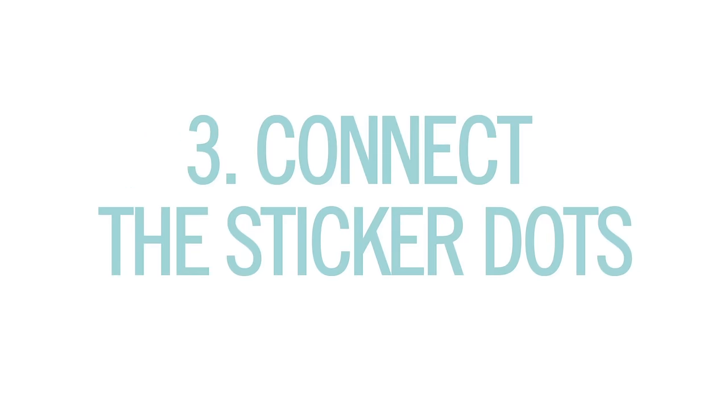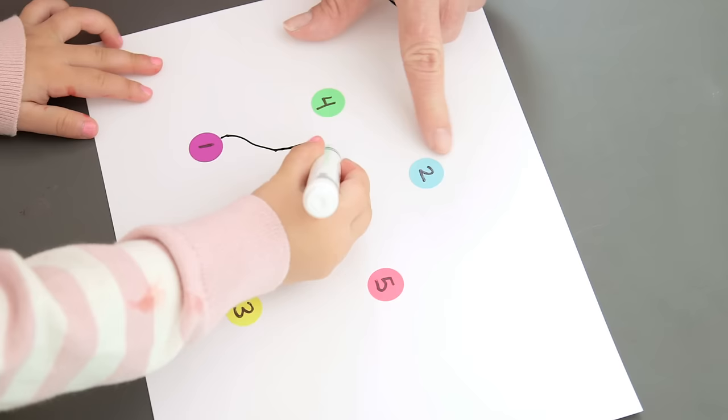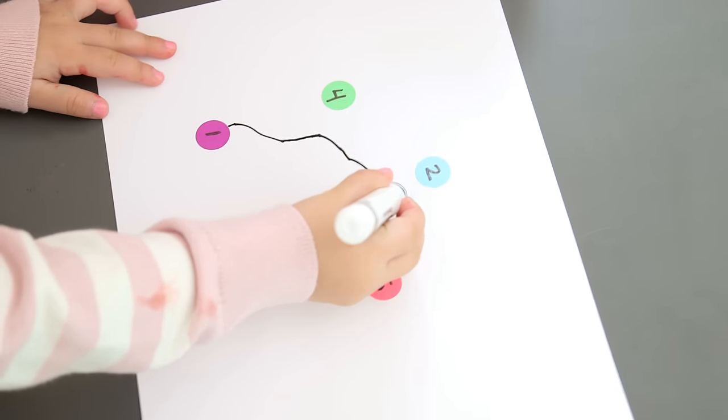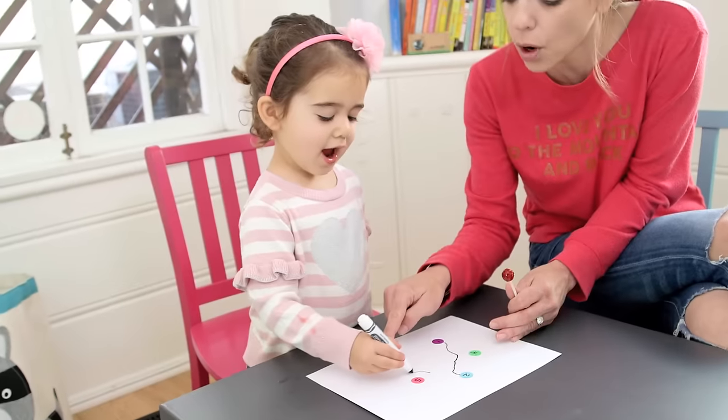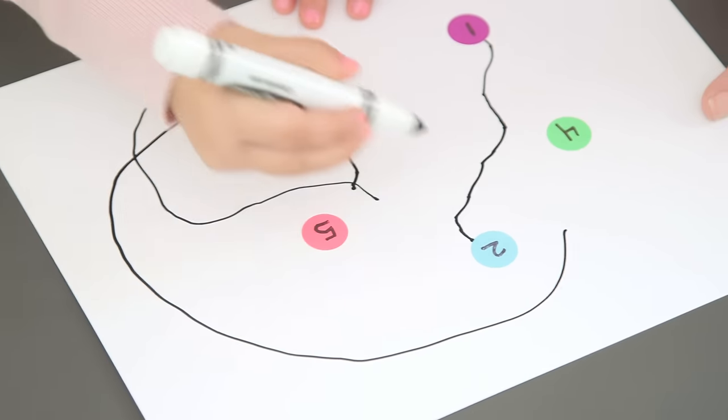Third, we've got connect the sticker dots. Number one and number two — can you draw a line that goes straight across and connects? This is great for fine motor skills. What comes after number two? Five. Oh — three. Three. It's the journey, not the destination, right?